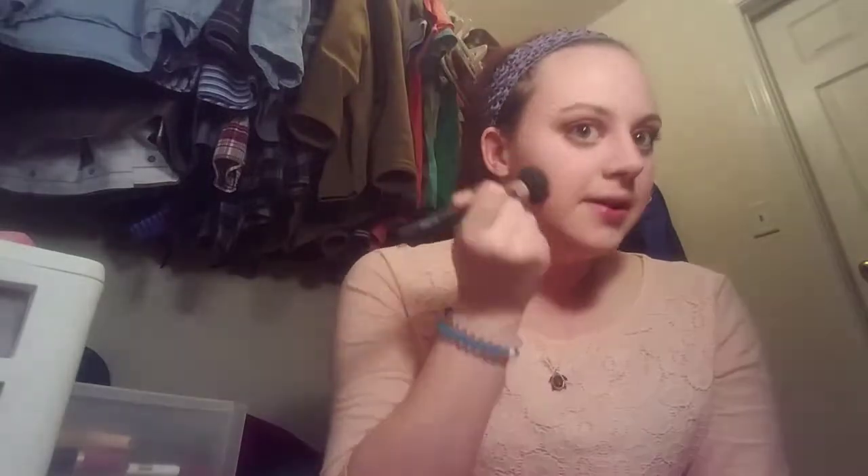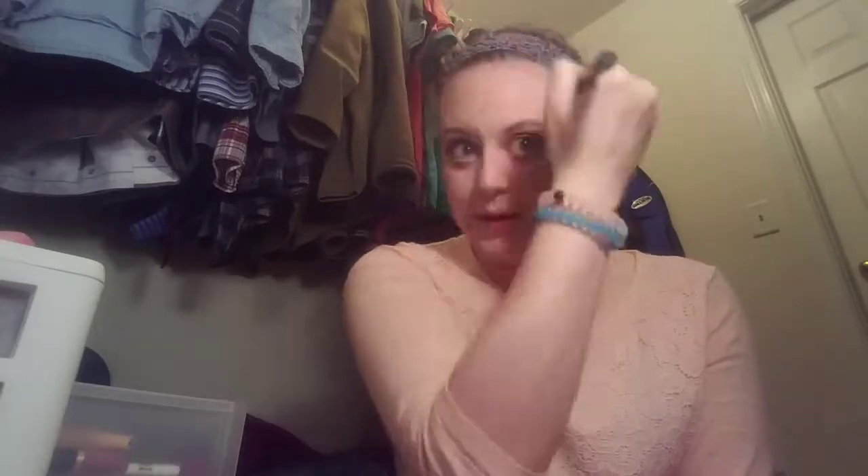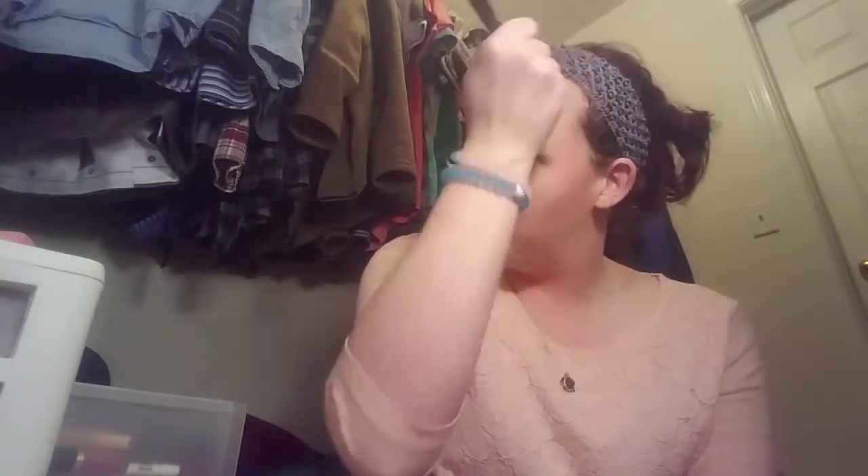I'm going to take my staple, the Physician's Formula Butter Bronzer. This is an excellent light bronzer — it just blends out beautifully and doesn't look muddy on my skin. To all of my fair-skinned chickadees who thought you couldn't wear bronzer: you can. I am full living proof of that because I am pale pale pale, and it just gives you the right amount of glow.